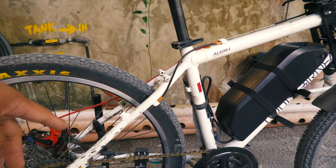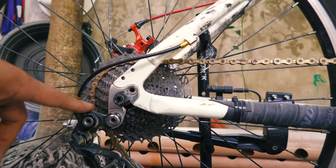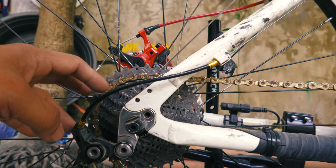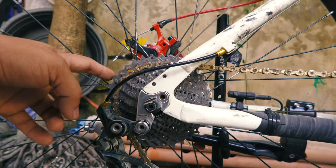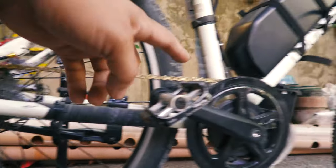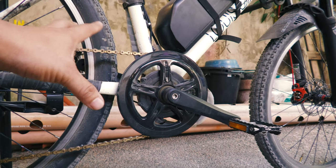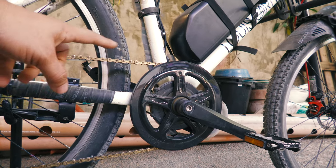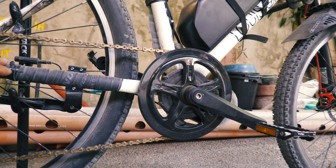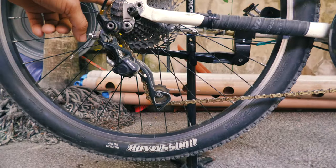Since this is a converted e-bike, I am still using the Shimano 10-speed drivetrain with the stock cogs — you don't need a large cassette to climb because the motor is powerful enough. The front chainring is a 30/46 setup, and there is also an option to upgrade to a 42-tooth chainring, which is smaller, to lessen the burden on the motor. The chain is 10-speed compatible.